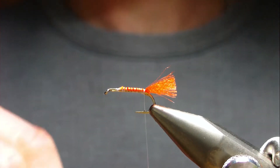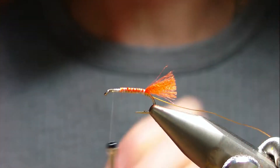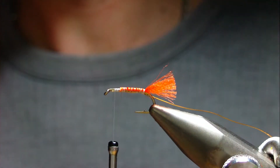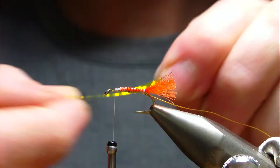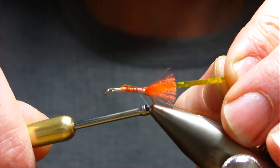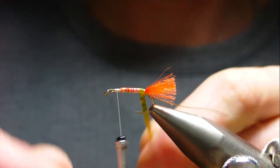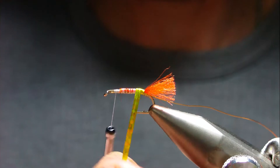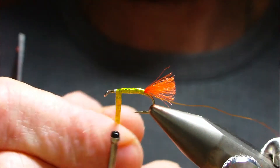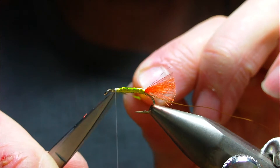Catch it in a couple of millimetres in front of the tail - that allows you to get the first turn nice and tight. If you put it right up against the tail, the first turn wants to go over the tail. So get your first turn nice and tight and then continue up the body until you get to about here.